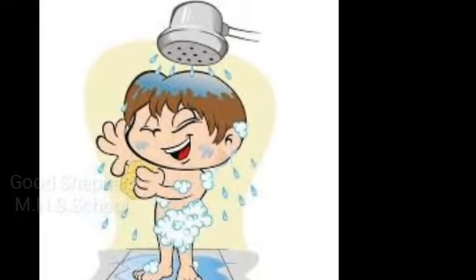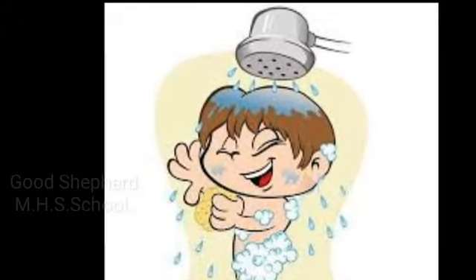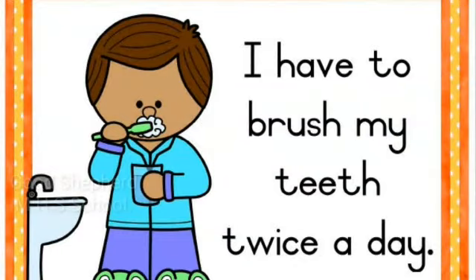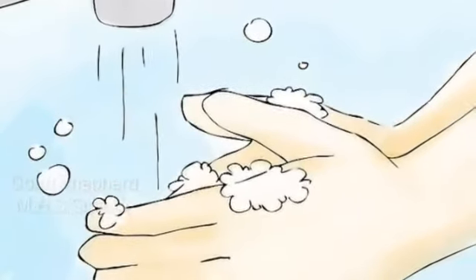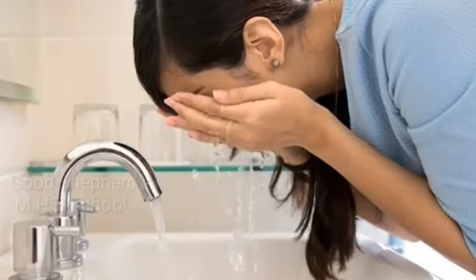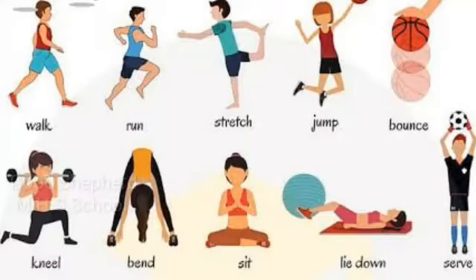We can take care of our body parts by taking a bath every day. We should brush our teeth twice a day and rinse our mouth after meals to keep it clean. We should wash our hands before and after eating. We can splash water in our eyes if we have been playing outside.